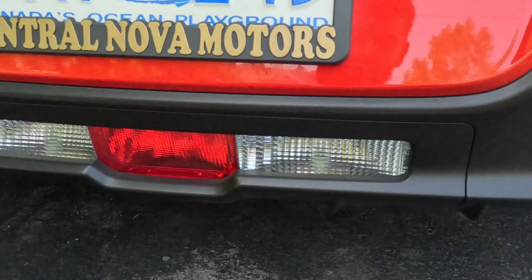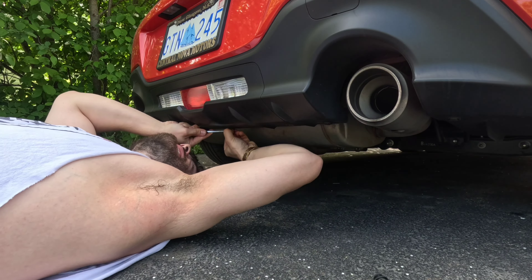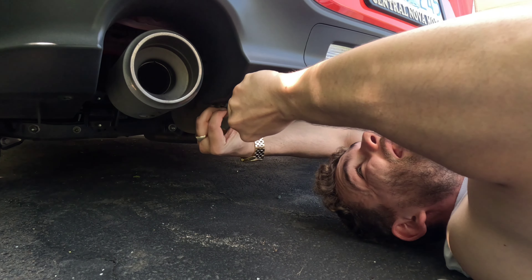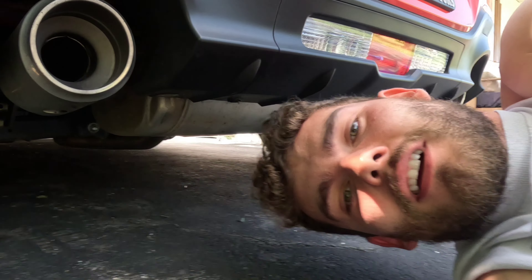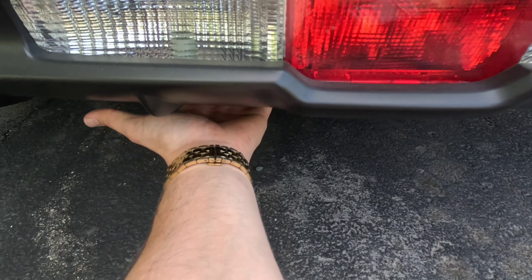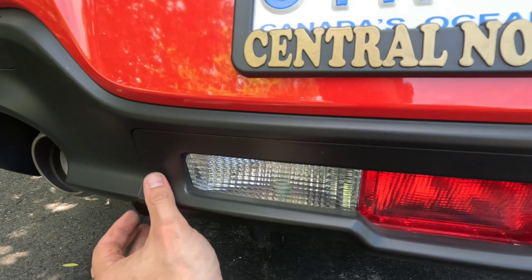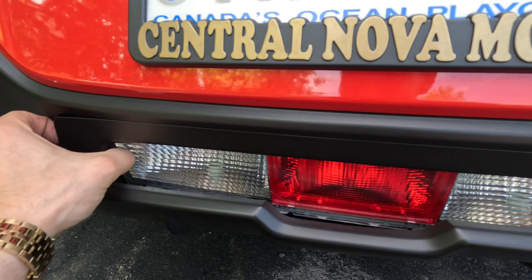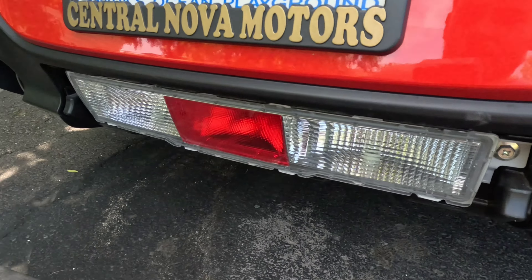There are three clips that we've got to take off. There's one clip here, one clip there, and another clip here. Just pop those off very quick. There we go. Mission accomplished. All we're gonna do now is just pop her off. Much easier this time. There we go. Easy.